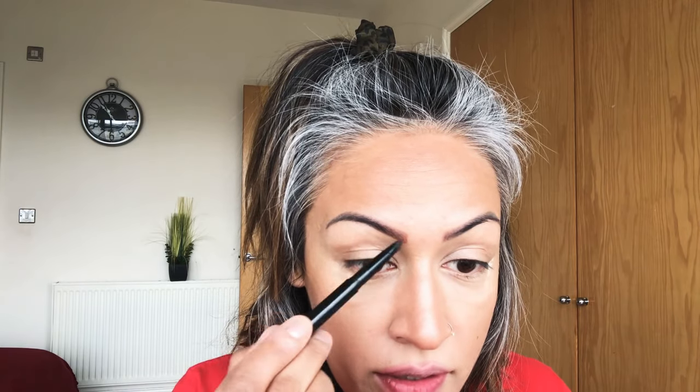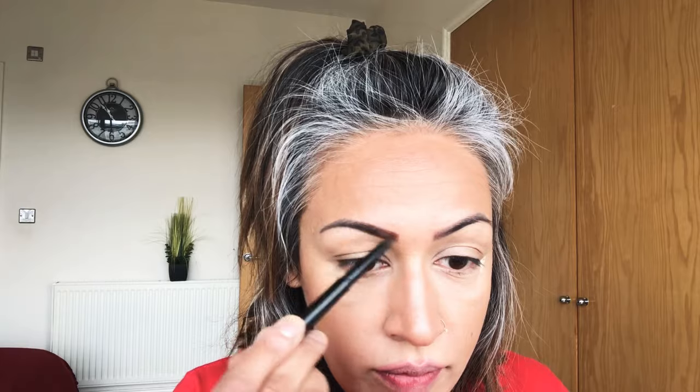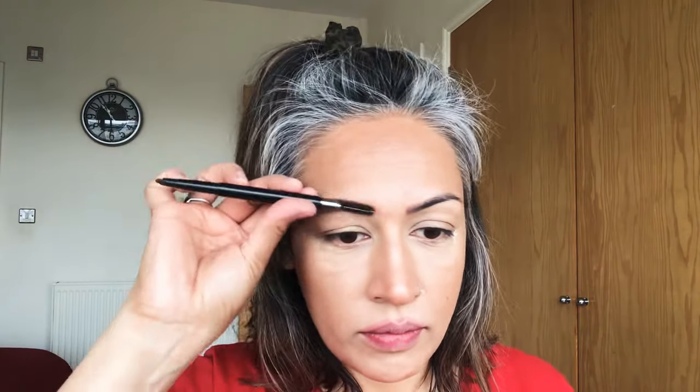I don't usually do my eyebrows — I get them microbladed so I don't need to worry about them on a daily basis. The freedom it brings is amazing. I've been doing my eyebrows since the age of 16, colouring them in with eyeliner pencils back then. When microblading came about it was fantastic. It's been over a year now so I'm due to get them done again. Look at the difference!